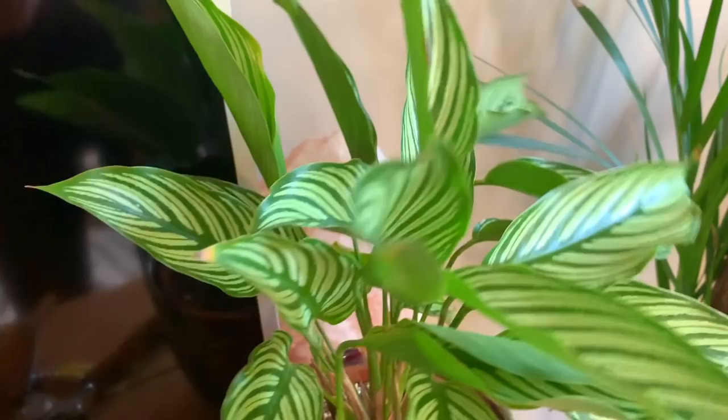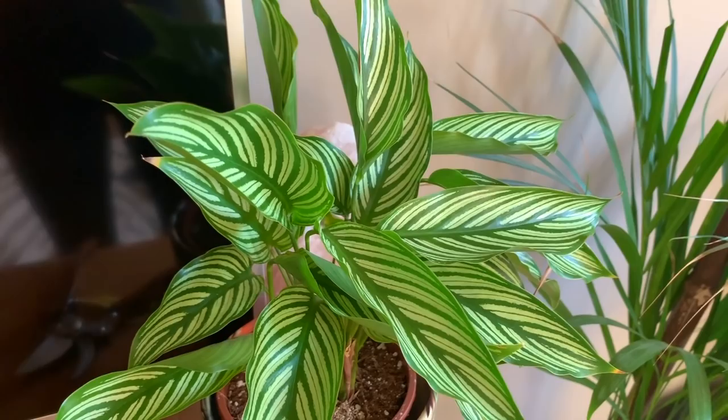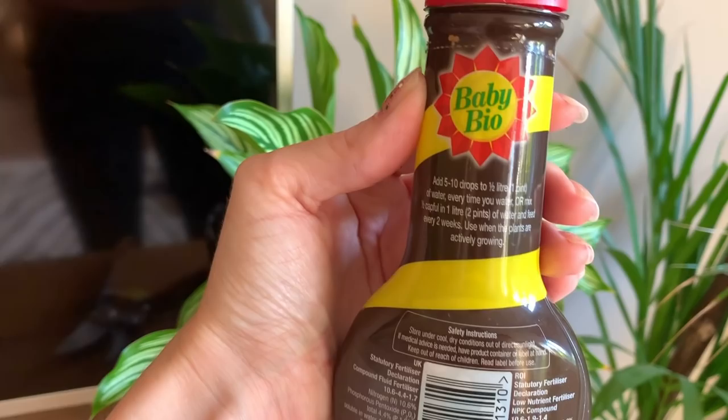As I said before, I'm not fertilizing my plants now. During summer I fertilized every month or so with Baby Bio - I've used this for probably about six or seven years. You just put a few drops into the watering can and it seems to keep the plants happy.